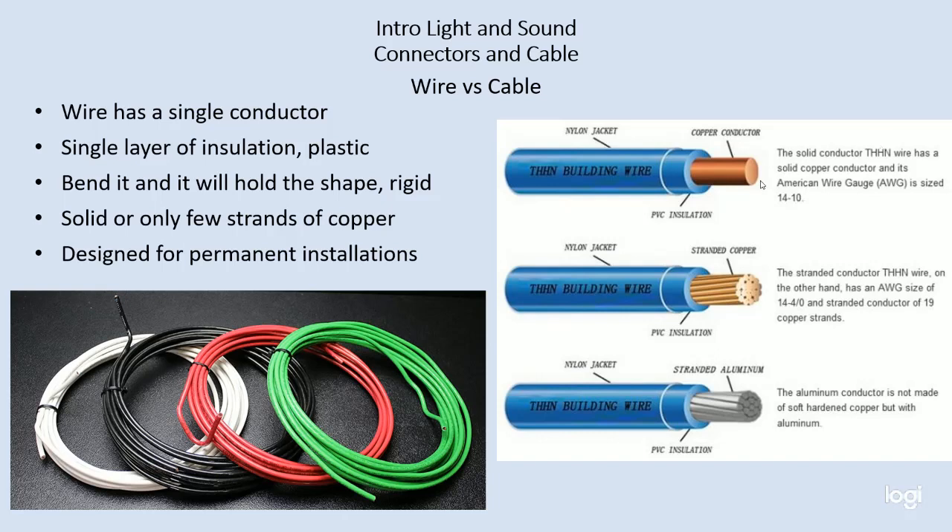Wire is either solid or sometimes has just a few strands — like 19 strands — inside of it. It could have copper on the inside; sometimes building wire has aluminum. Wire is bendable, but it is not flexible.